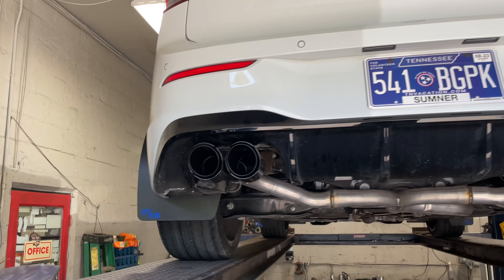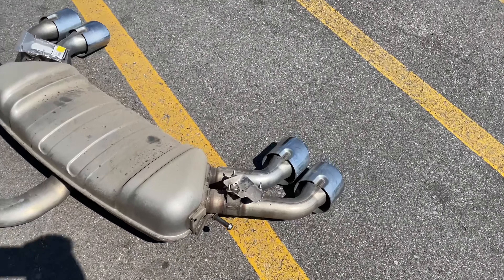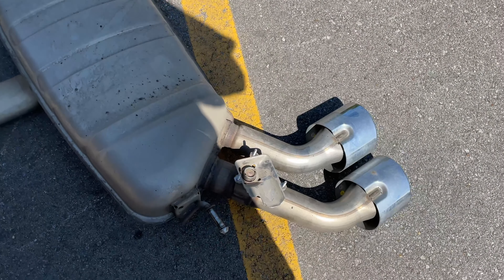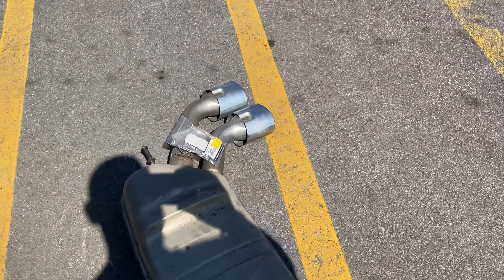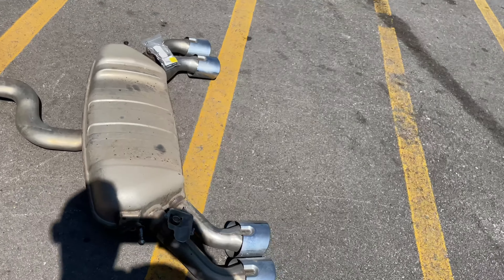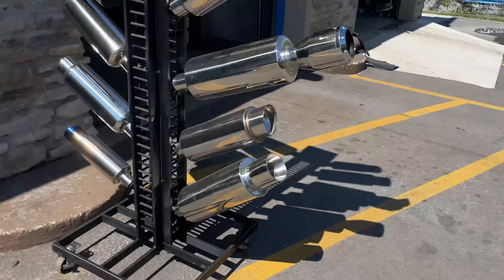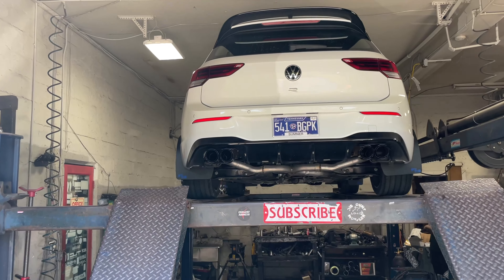And then out the back on each side with dual quad carbon fiber black tips, four inch outlets — getting out absolutely beautiful, as you guys can see. There's the old system that was on it. We took the clamps off and zip-tied them up so the computer thinks that they're still on there. There's the muffler, the tips, the intermediate pipe. We took all that off and cleaned it up for him, dualed it out.